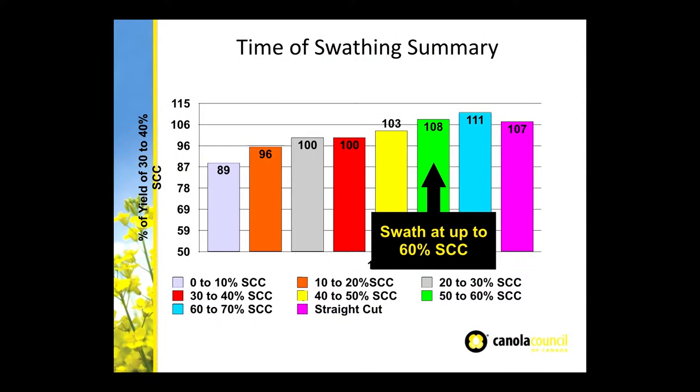A little bit about time of swathing, and this is pretty important. We've done a lot of work with this and we're still pushing for it. Thirty percent seed color change was the old recommendation for swathing, and there's an extra 8% yield now by waiting up to 60% seed color change. I think that's huge, and there's even more potential for even later swathing as some shatter-tolerant varieties come about. Straight cutting is also gaining momentum.